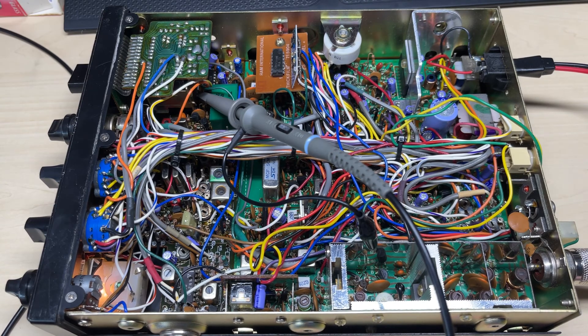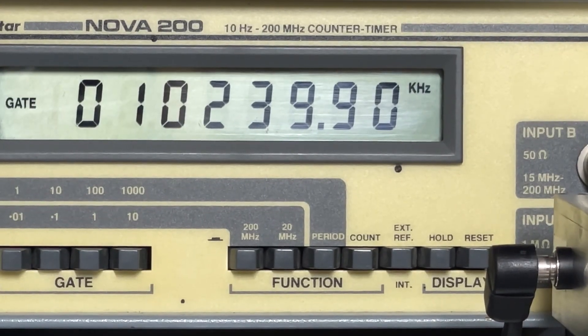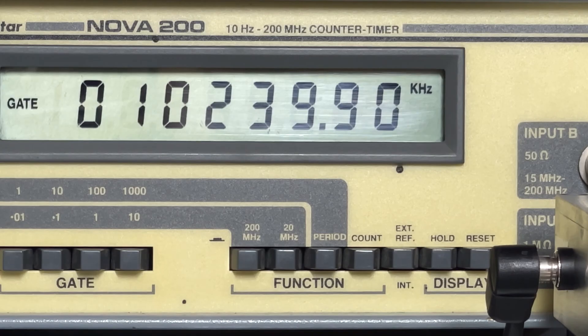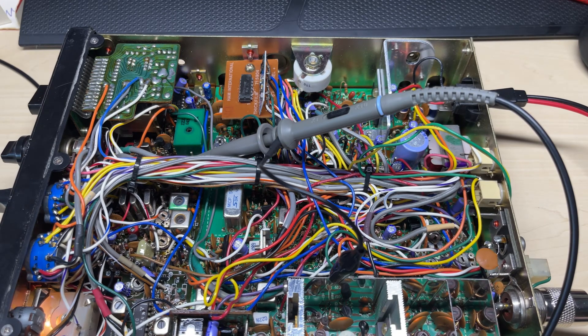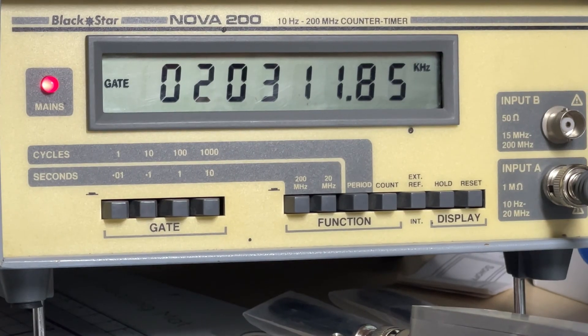We're going to test it on a couple of test points on a sideband radio. Here we have a Multimode 2 connected to TP1, which should be the 10.240 MHz crystal — as you can see we're slightly down. We'll give it a little adjustment and there we go, bang on 10.240. On TP4 we have 2330 kHz, bang on as per the manual. This does seem to make the reading a lot more stable, and if we take off the pre-amplifier and go straight into the frequency counter, you can see it's all over the place. So I think it is working.